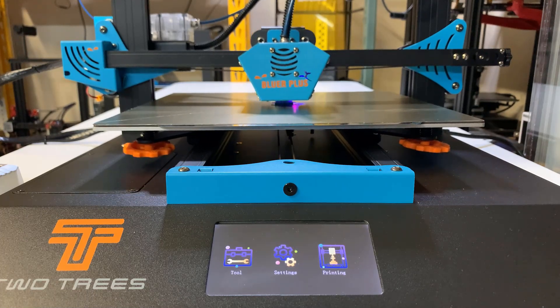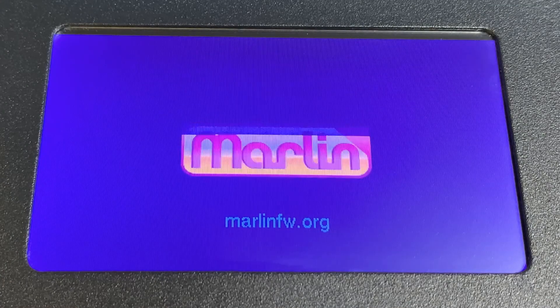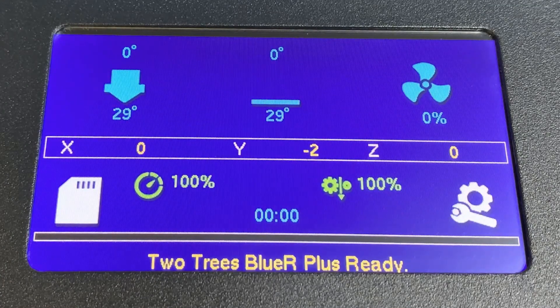If you print a simple model, then it won't be a problem. But if you print a model that takes hours to print, it would be quite frustrating as you have no idea how much time is left for the current print. In this video, I will flash the stock firmware to the latest version of Marlin and fix this issue.